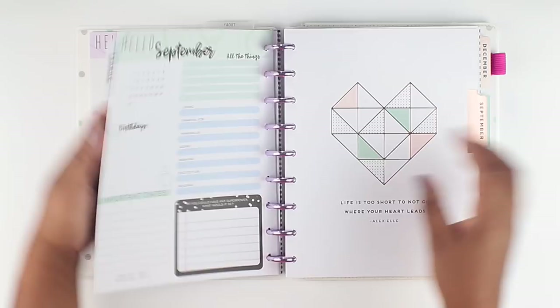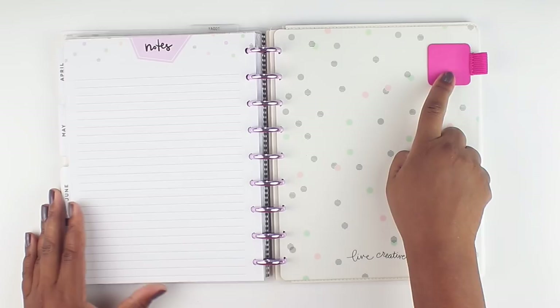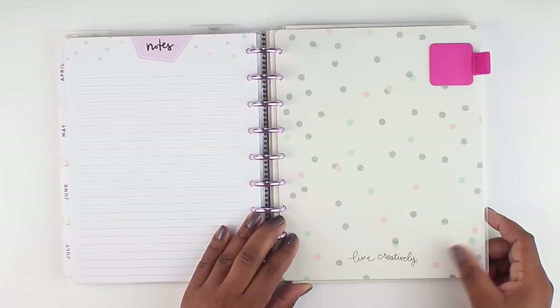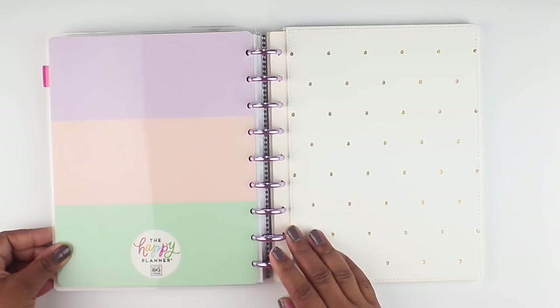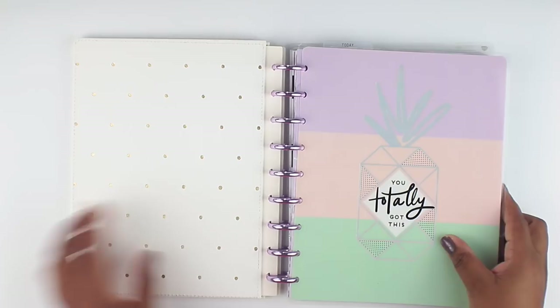If I show you the back cover, it's got that same polka dot pattern. I told you I already set it up — I've got this pen loop here, which is not from Happy Planner. I ordered them on Amazon, which came in a pack of five for like seven bucks, which I thought was awesome. Let me know if you guys are interested and I'll post a link. And then this is the back of the back cover — gorgeous. This is the cover that I snapped on. Isn't that super pretty? I love the pastel colors and I love the gray foiling.